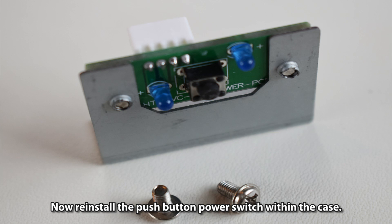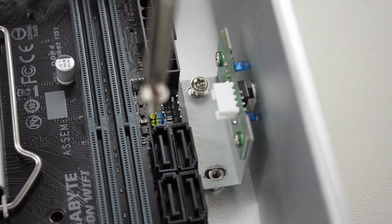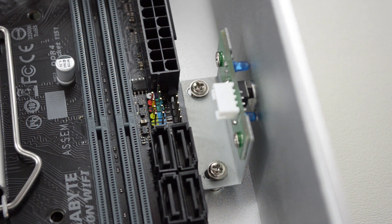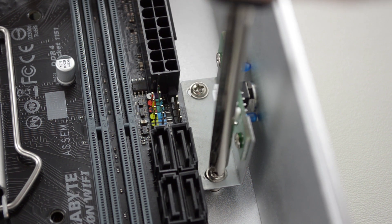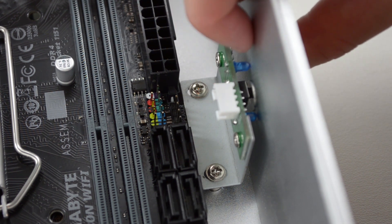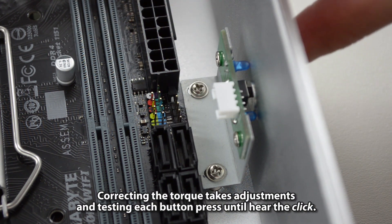Reinstall the push-button power switch within the case and turn clockwise the two screws. Be careful not to over-torque — over-tightening will prevent the button from being pressed down properly. Slightly loosen the screws if needed. Correcting the torque takes adjustments and testing each button press until you hear a click.